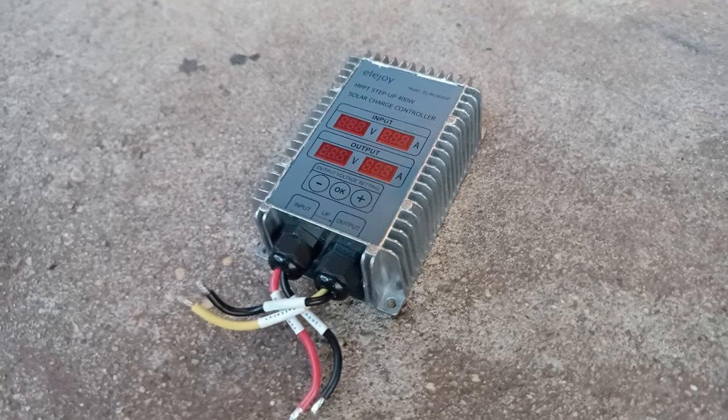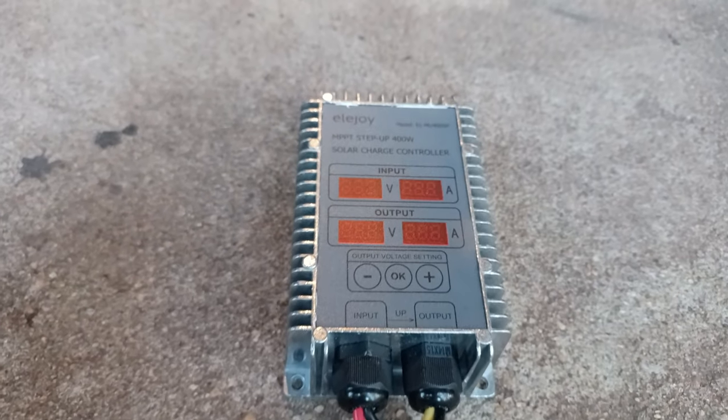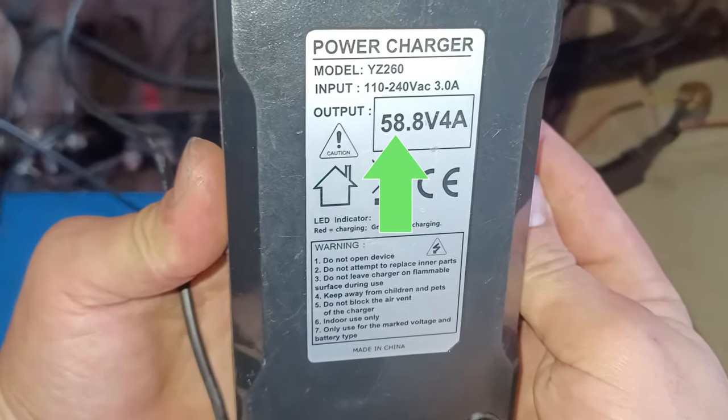For efficient charging, we'll use an MPPT step-up solar charge controller. A step-up charge controller is necessary in this case, since the solar panel only features a nominal voltage of 18V, while the charging voltage of this golf cart is at 58.8V.